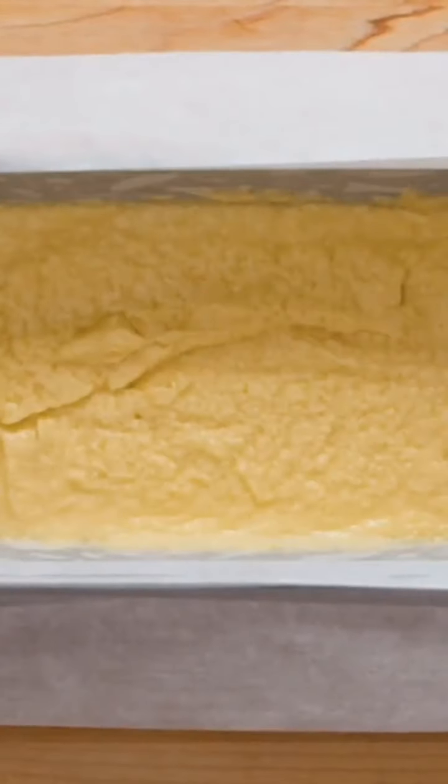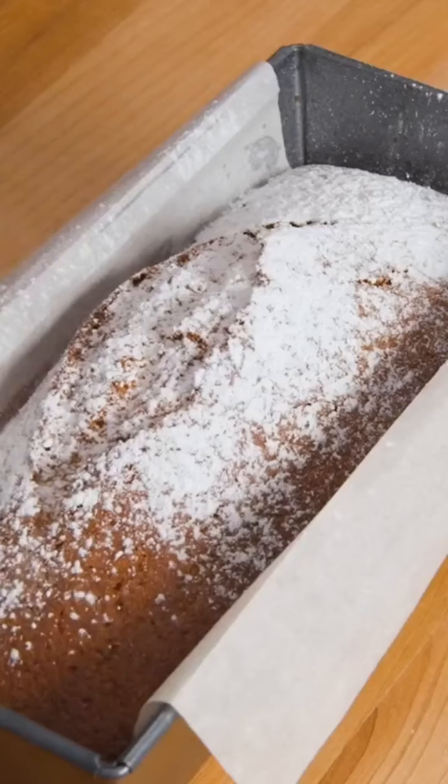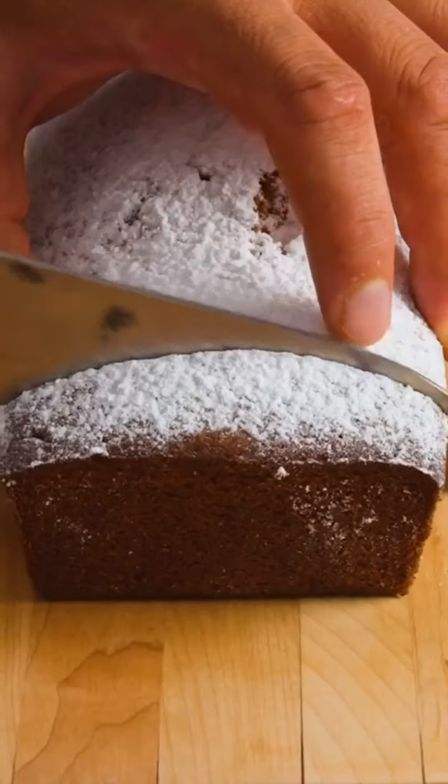Pour this into a loaf pan that's been greased and lined with parchment paper. Give it a shake, then bake in a preheated 350 degree oven for 55 minutes. Allow to cool completely, then dust the top with powdered sugar and slice into servings.